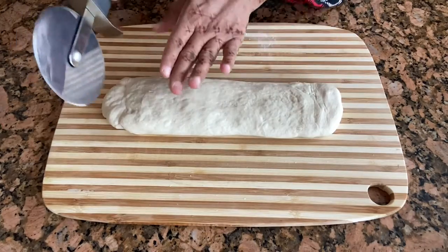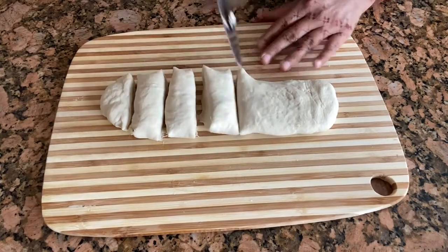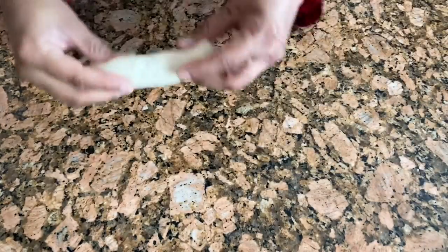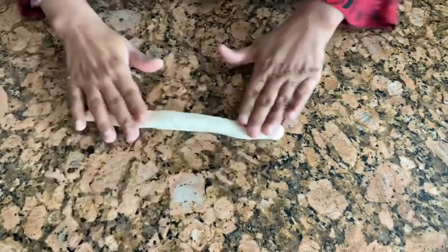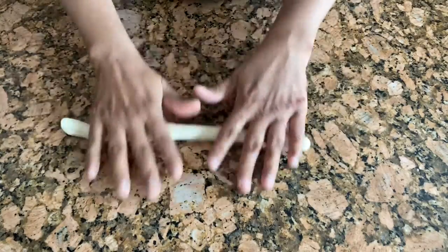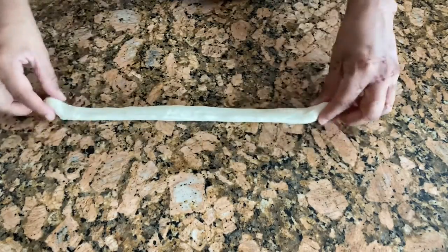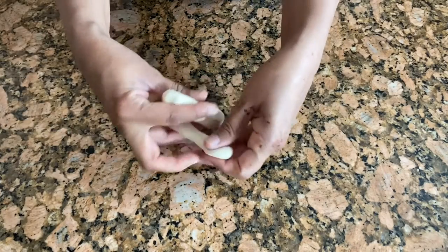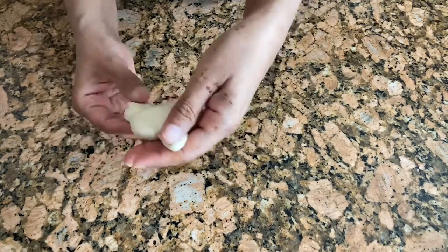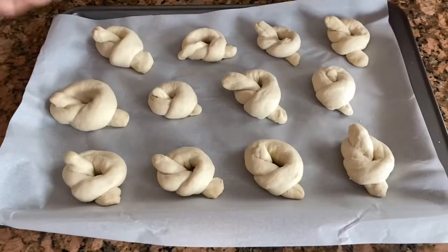We're going to cut this into equal pieces. Here I have one piece and I'm going to roll it. That's how we are going to make all of our garlic knots.